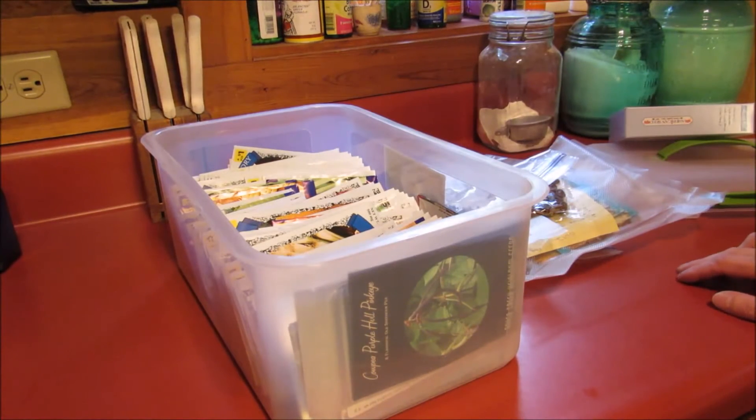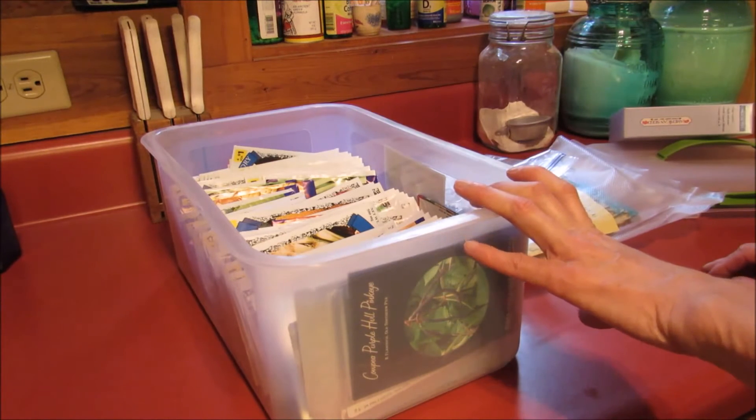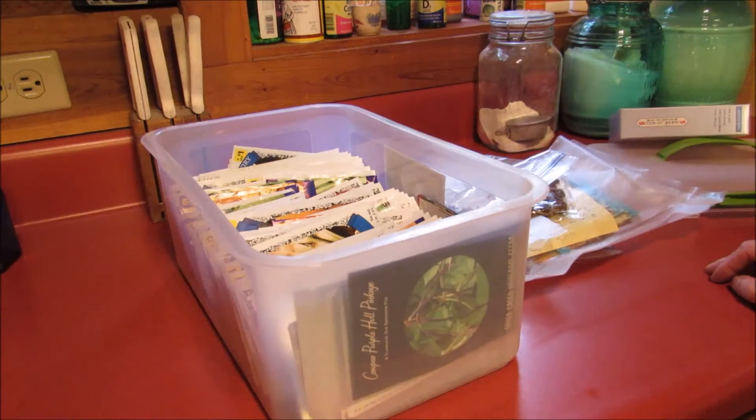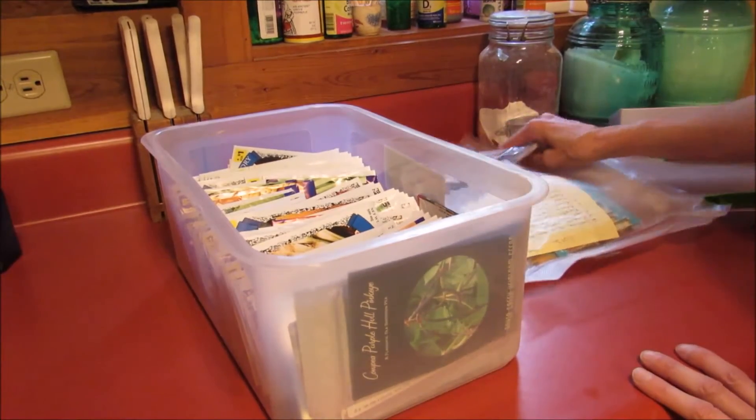For the most part, this is how I store my seeds. I keep this case in a dark closet that stays cool. Not going to take y'all in that closet because that's a scary place - I don't like to go in there myself unless I have to.